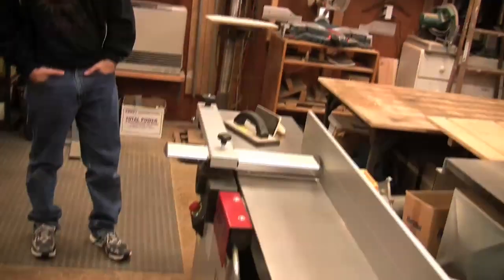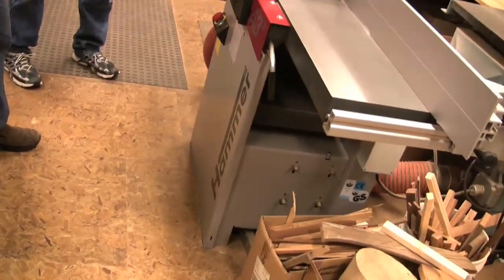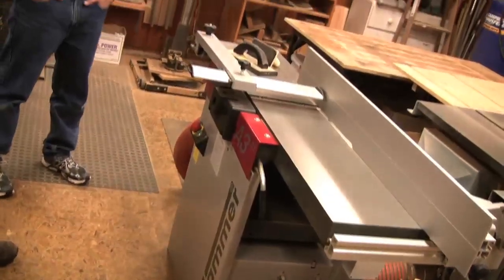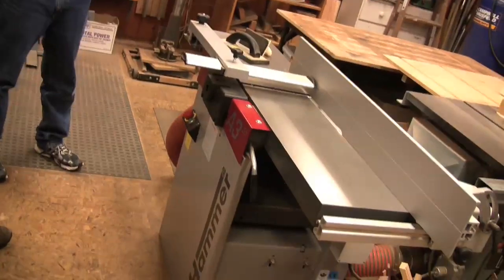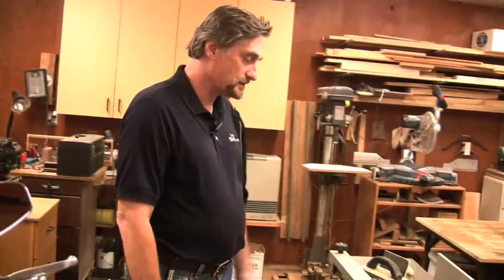This is my latest toy. I've got a combo joiner-planer, which is a great space saver — that's what I told my wife when I spent a bunch of money. It quickly changes over from planer to joiner and takes the space of one joiner. It works real well, saves me space, and it's got 12-inch capacity, which is really nice.